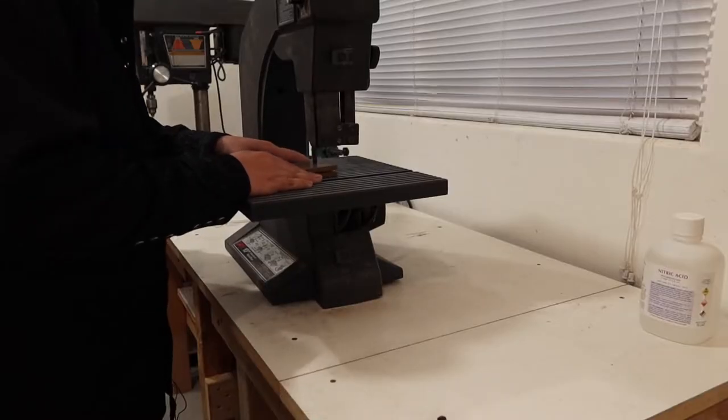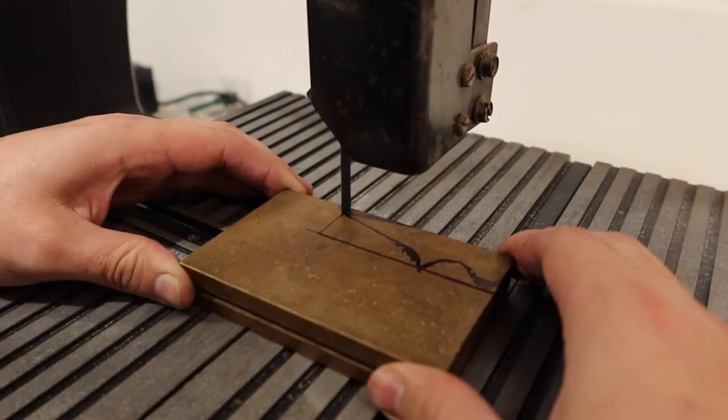And give it a little slicey slice. I'm pretty amazed at how easily the bandsaw cuts that thick metal.